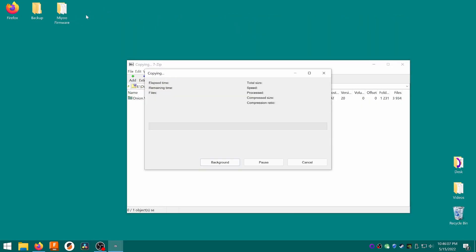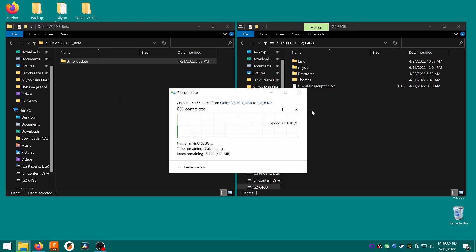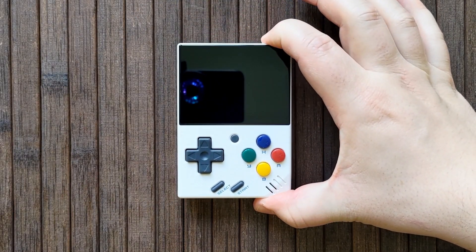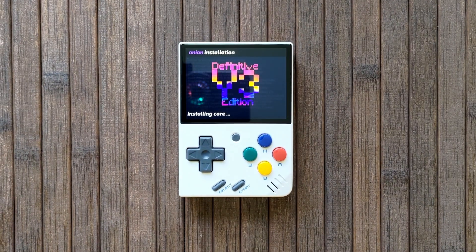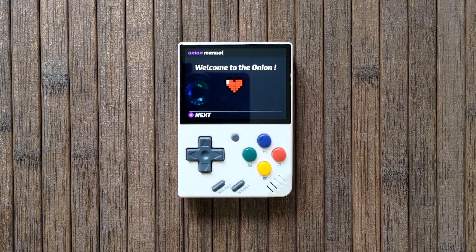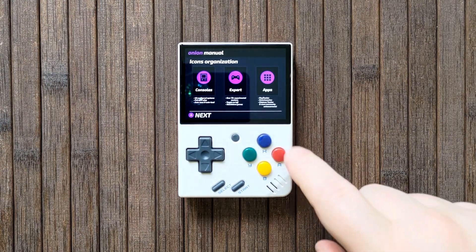Extract the zip, then open the resulting folder. Inside, you'll see a .temp_update folder. Simply drag this folder onto your Miu's SD card, reinsert the card into the Mini, and then power it on. You'll see the Onion installation screen. This can take a while, so just leave it be for a few minutes. When it's ready, press the A button to go through the welcome screens. I recommend actually reading these, because there are some important things like hotkeys in here.